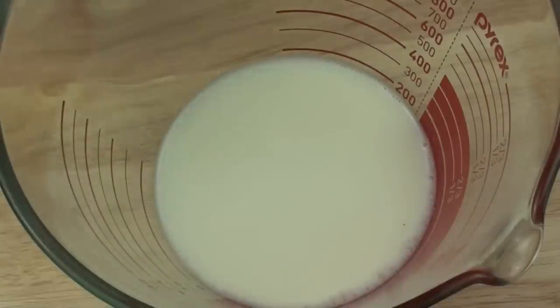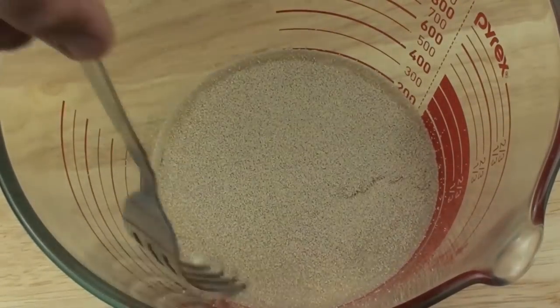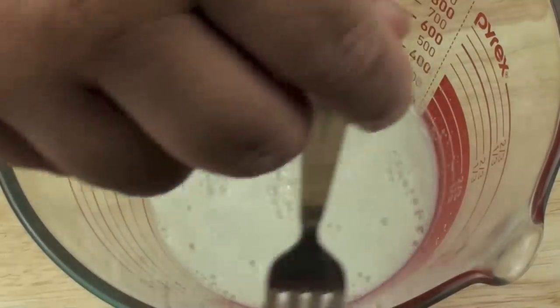While the potato is cooling, into a bowl with warm milk we are going to place in our dry active yeast and give it a quick mix. It should take about ten minutes to activate.